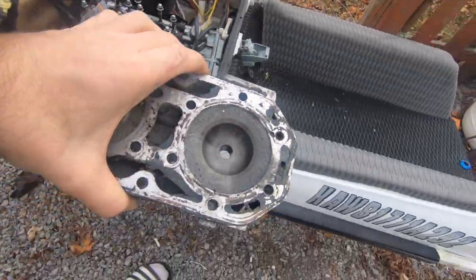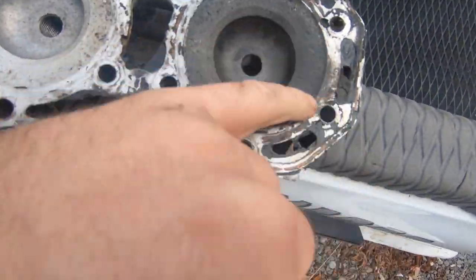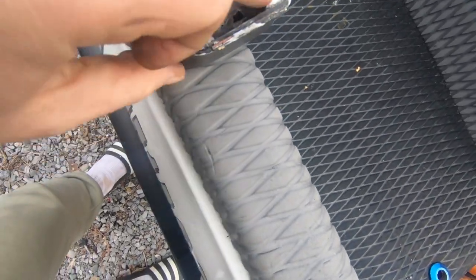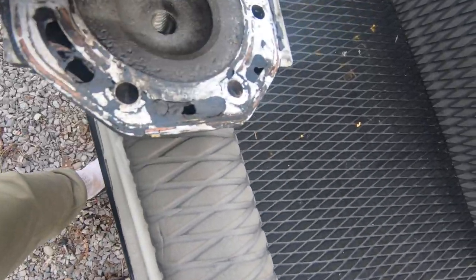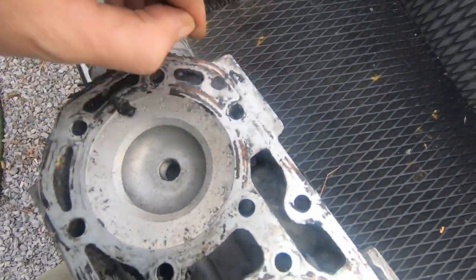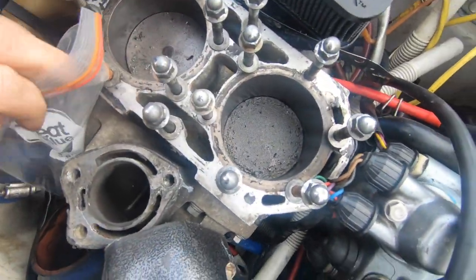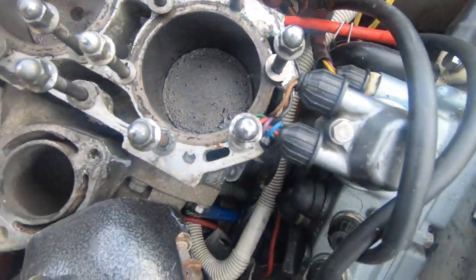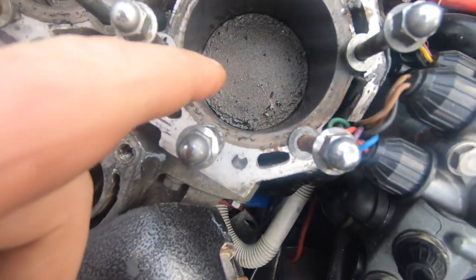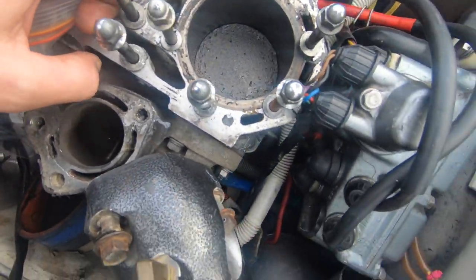Let's look at the cylinder head. It doesn't look too bad — it's chewed up a bit here. Some of these water jackets here are just stuffed full of silicone. This piston saw some heat — it blew some chunks. There are ring pieces in there.